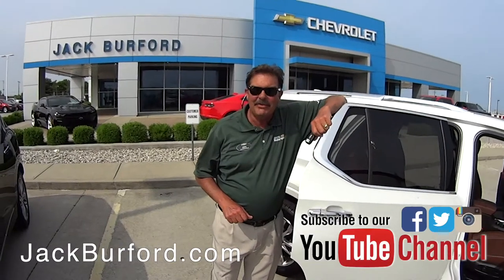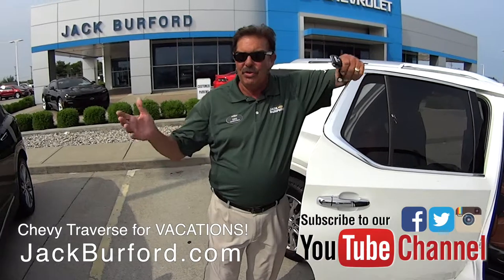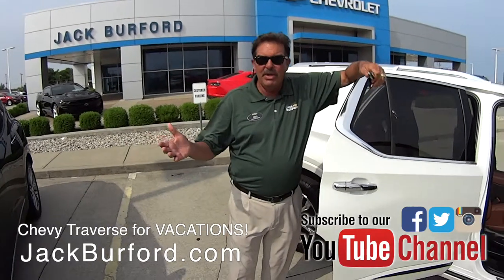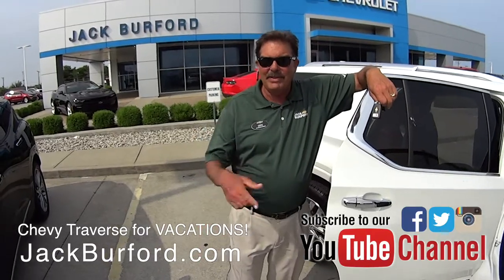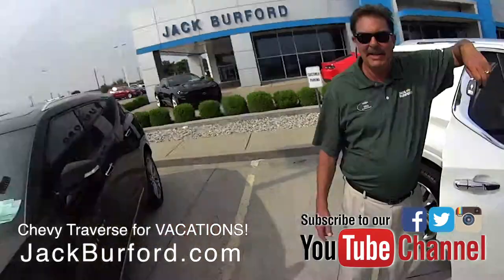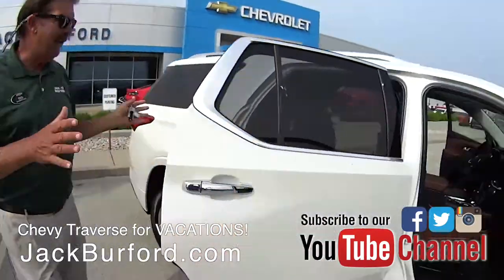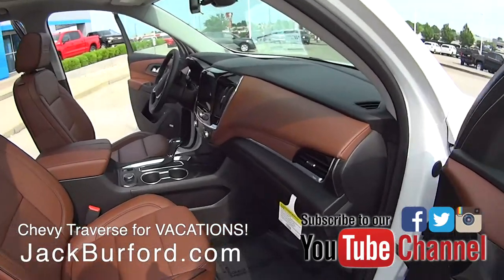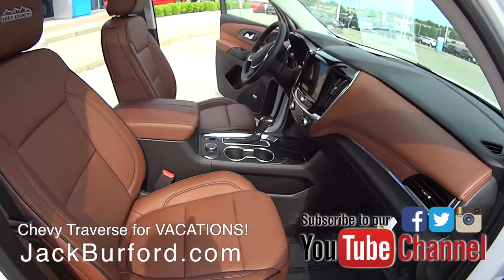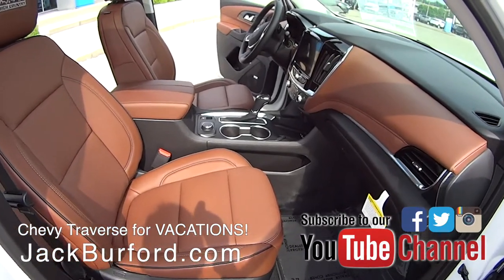Hey, welcome everybody. Welcome back to Jack Burford Chevrolet for Test Drive Tuesday. I can't believe it's June already, but what do we do in the summertime when we have children? We go on vacation. I know Randy just got back from Florida last week — he's all tan — and this is the perfect family vehicle. This is a 2019 Chevy Traverse all-wheel drive. It's a High Country, so this is our top trim level.